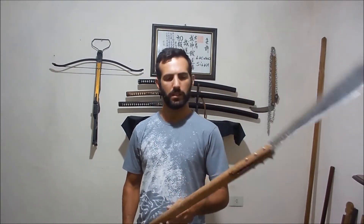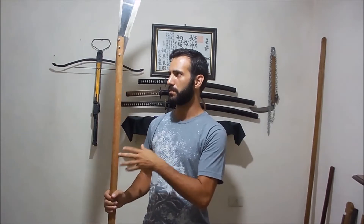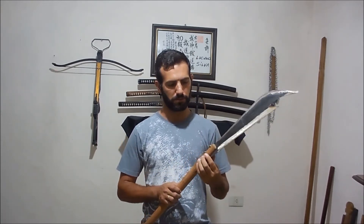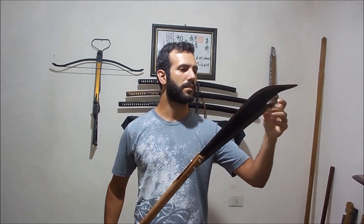About my Bisento — I made it using stuff that we use in practice. This is a Roku Shakubo, a 6-foot staff used in Bujinkan Budo Taijutsu. The blade I made using a sugar cane machete. I removed the handle of that machete and used the holes of the blade to fix it on the staff. I cut the staff using a handsaw and drilled the holes with a drill, and after that I cut the profile of the blade to resemble the Bisento and the Guandao.